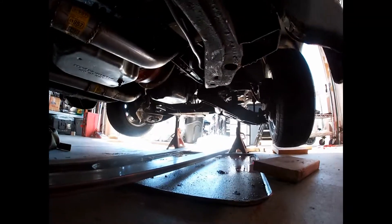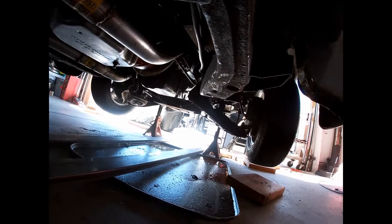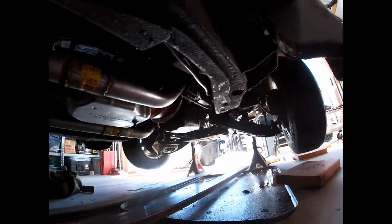Turbo 400 — a little leaky. The oil there isn't necessarily from a leaking motor; it's from when I did the cam swap I made a mess. It's got a Hughes 2000 RPM converter in there — it's nice, or I think it's nice. I haven't run it yet.